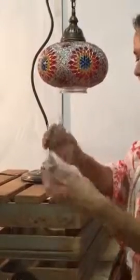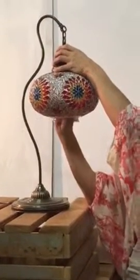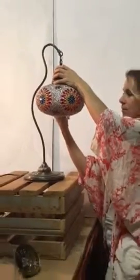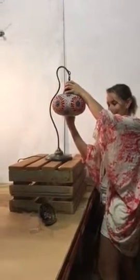And then we're going to get our globe and screw it in like you would a normal light globe. There we go.